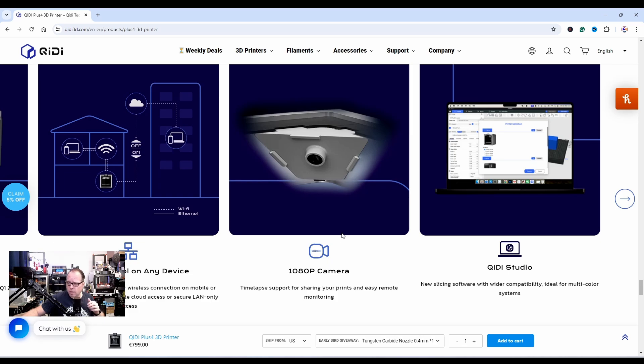I hope the AI camera is a standard feature inside the printer — that would be nice. 1080p, so better quality than some other printers with their cameras. And then there's QD Studio.